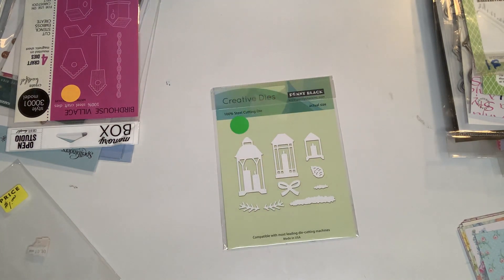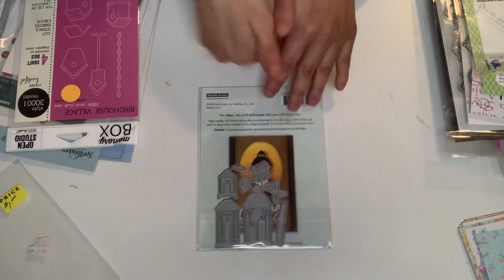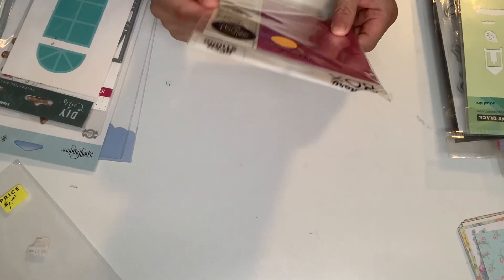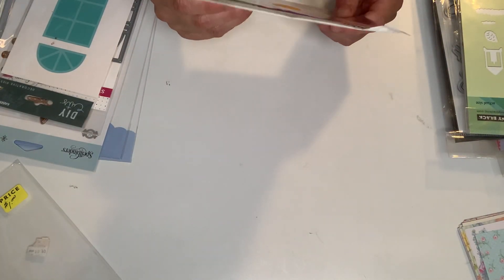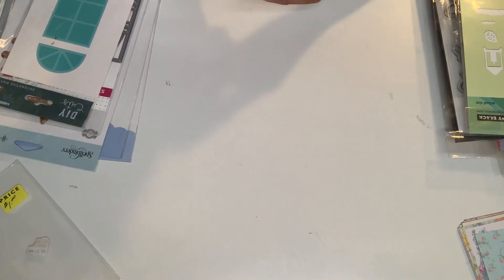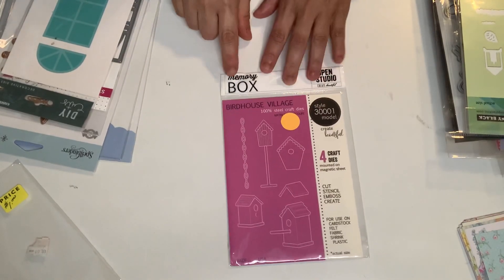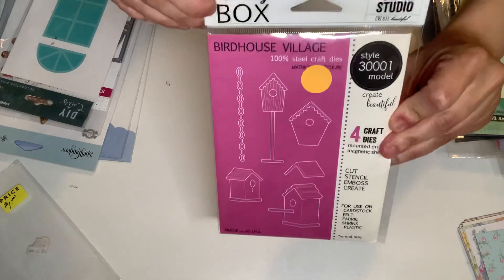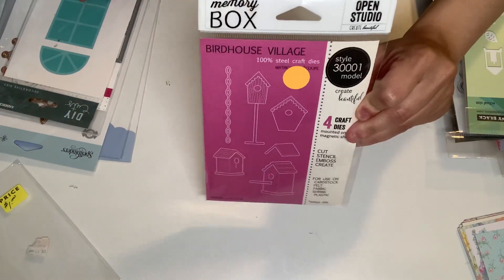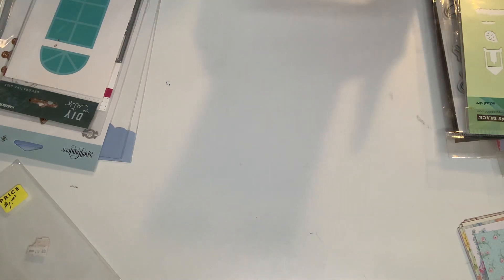And that is it. I got this from Memory Box — four craft dies. This one is called Village, but it's like birdhouses. I did look inside to make sure I have all the dies — that's really cute.